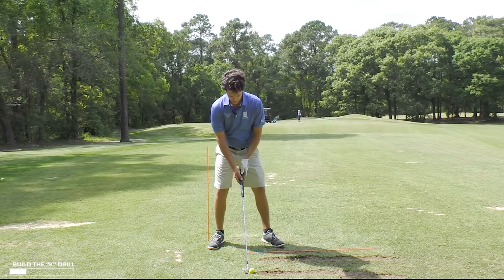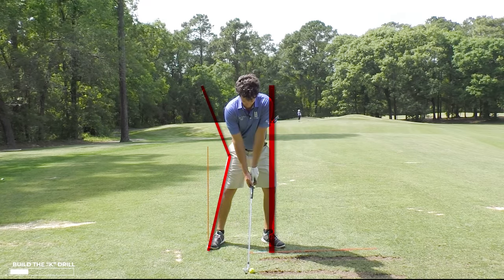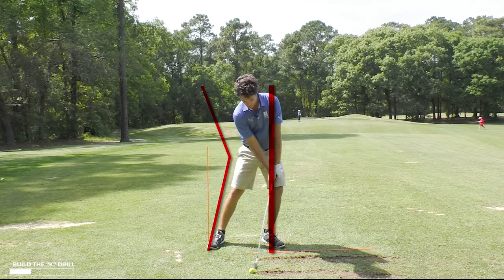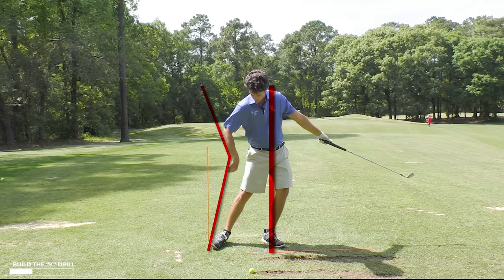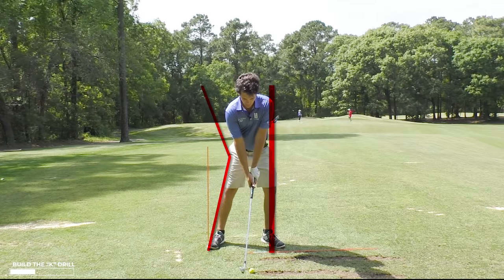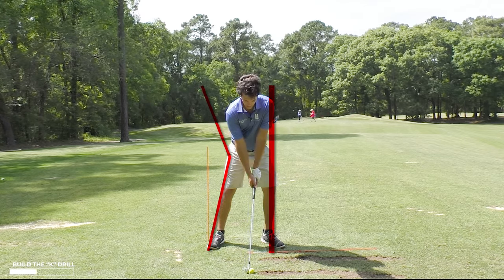To do the opposite — to get the K — you need one thing first, and that's weight forward. So I'm setting a K here at setup. As I swing, I want to keep the K intact to the top of the backswing and even into the downswing. You'll still see that the front side, though it's moved a little bit more forward, I still have that K shape and I'm getting extension of my body. It's very powerful. So I set the weight forward first and I just focus on keeping it there and keeping my head in place throughout the swing.